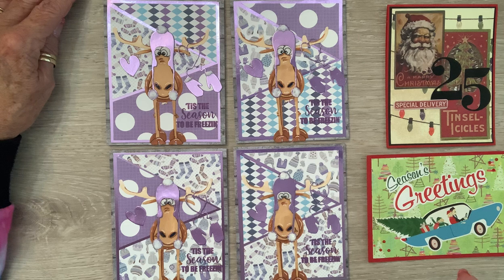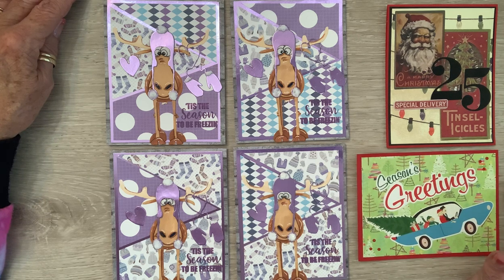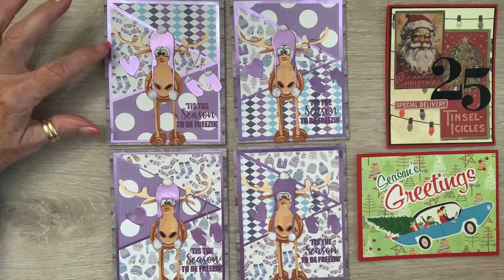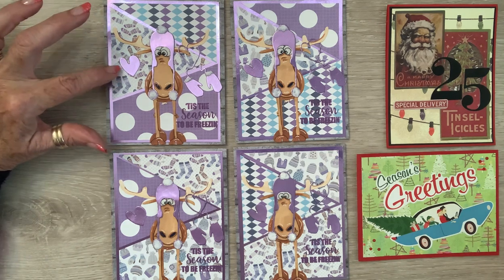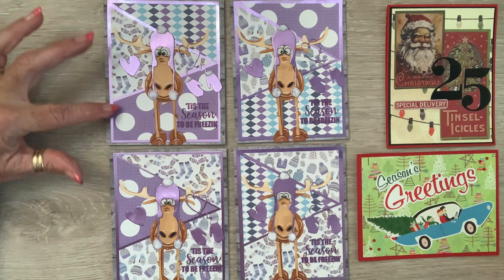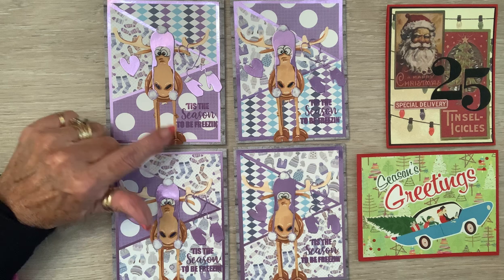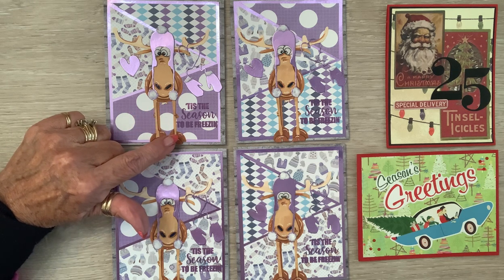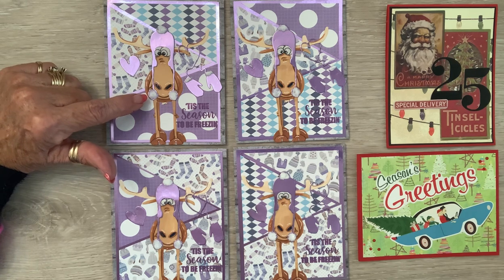I also used the stack, slice, and shuffle method that I just learned recently from Denise Becker's Bah Humbug Challenge. I found it on some tonic full because it's also purple. I made his little hat and gloves with the scraps, and then I had a little thing of purple ink — the perfect color — that says 'Tis the Season to Be Freezing.' I glossy accented his eyes.